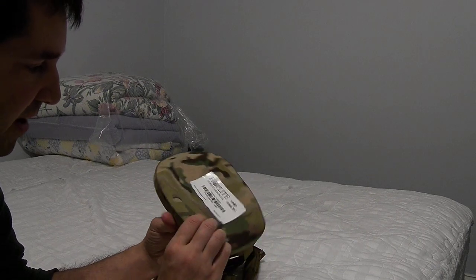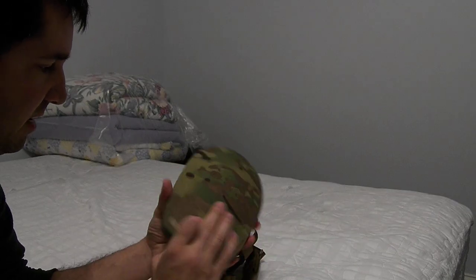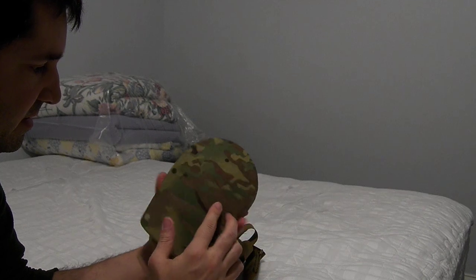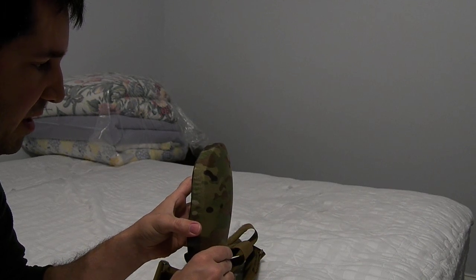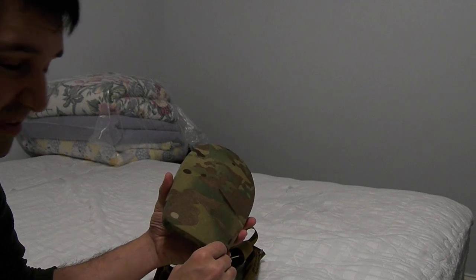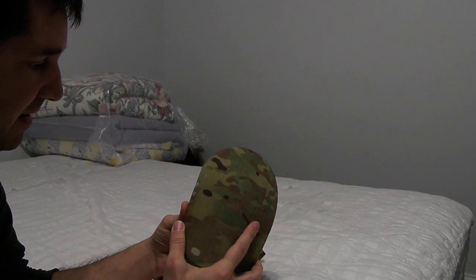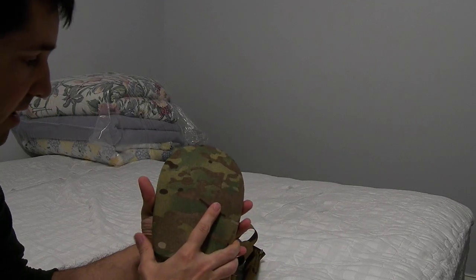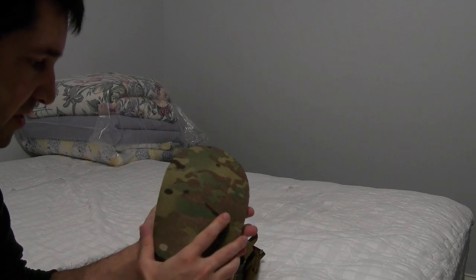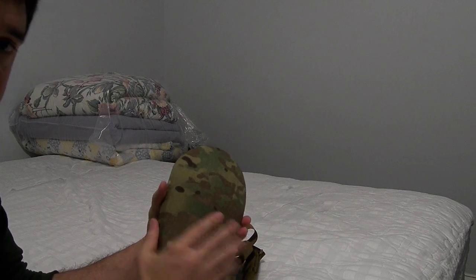A cool thing about these is they have a nice foam backer — obviously a bit unnecessary behind an armor plate, but it makes it very comfortable. Things are not cheap and it is a bit of extra weight, but it's really the only thing of its kind that you can purchase today. That's a little bit about extra armor options for your plate carrier or CryArmor chassis.